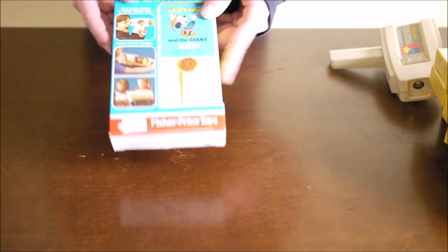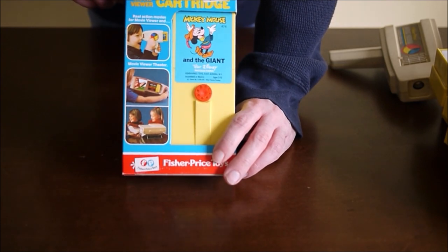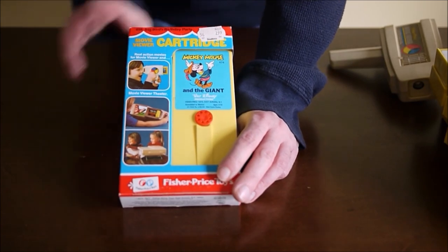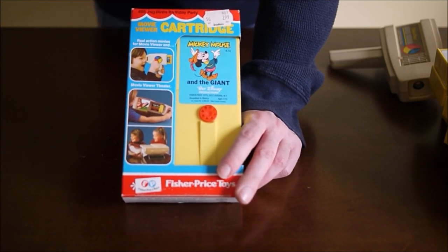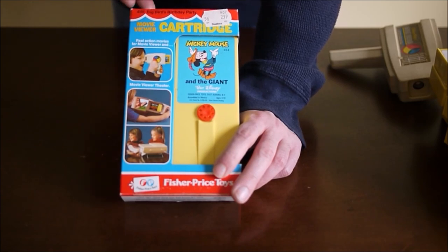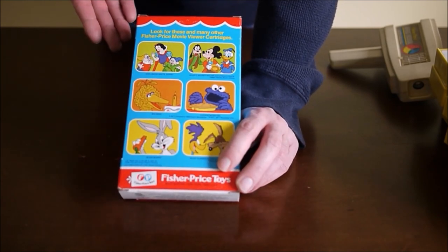I do have a box for one of them — it's a repeat of Mickey Mouse and the Giant. The other thing is this is the box for Big Bird's Birthday Party, which I also have. But I don't think I ever removed this from the box — it must have just been mis-packaged. This is probably 1980s packaging. I'm sure the packaging and prices changed over time. This has a price tag of $2.99, which I guess is a decent price. Maybe a Star Wars action figure was around that. So $3.00 a pop — probably a little less in the 70s when they first released.